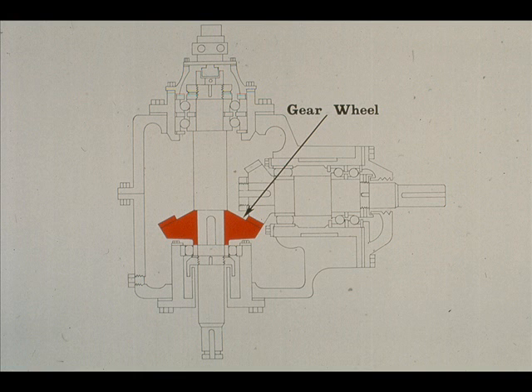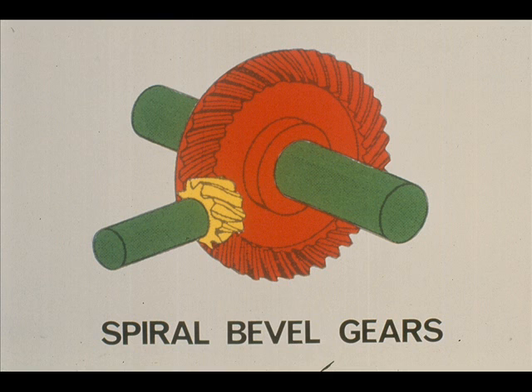The gear wheel, the largest of the two gears, is mounted on the low-speed shaft, as shown. The gears in this particular gearbox are the spiral bevel type, as shown here.